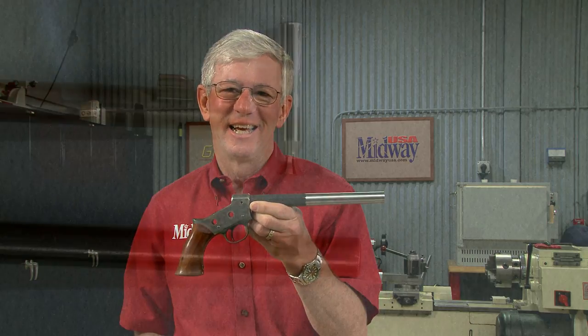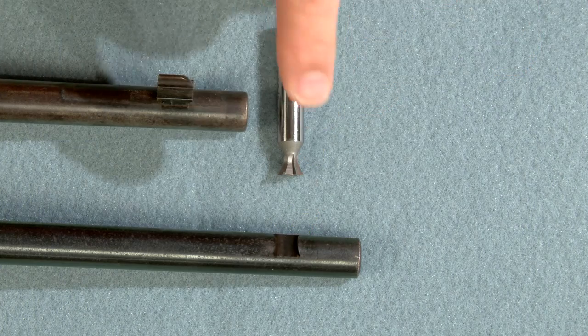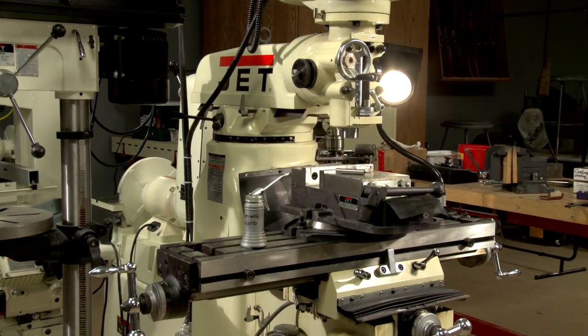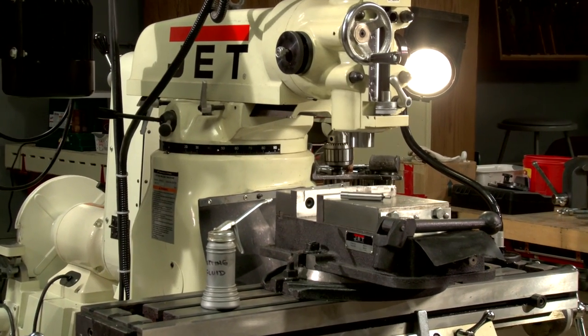Cutting dovetails in a barrel is a pretty common gunsmithing job. Let me show you how it's done. Here's an example of an empty dovetail and one with a front sight installed. We'll be using a cutting tool like this one to cut the dovetail. This tool is used in a milling machine, since a drill press isn't designed for heavy milling cuts in steel.